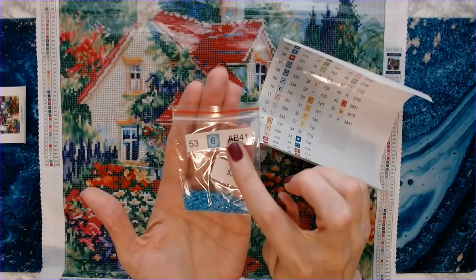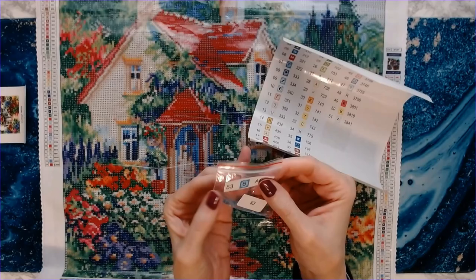That way the top of the bag sticks up out of my organizer and I can see it very easily. I put them in numeric order.